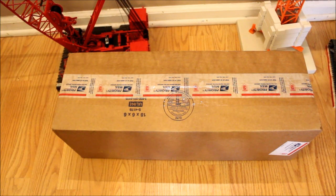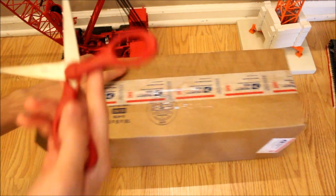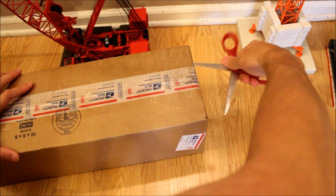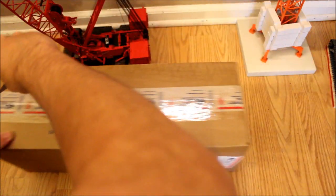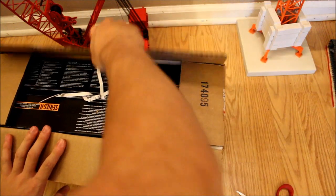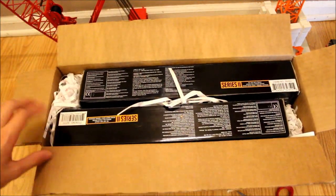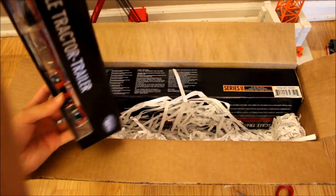Alright guys, this will be an unboxing of two 1/64th scale trucks that my brother bought. They're definitely not your average trucks, at least where I live, but I'm pretty excited to unbox them because they're definitely different — not stuff that we see in 1/50th scale, and I wish that we did. We bought these from eBay from a seller right over the bridge in Jersey, so they didn't take too long to come.